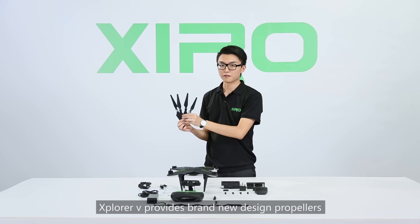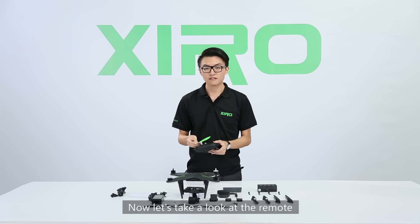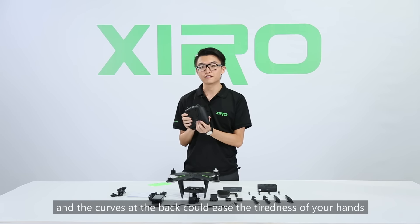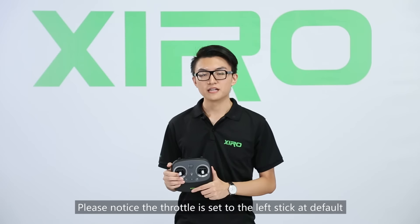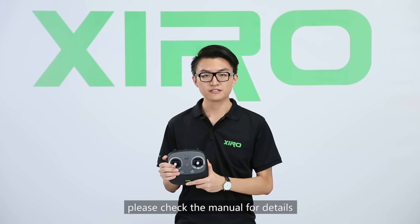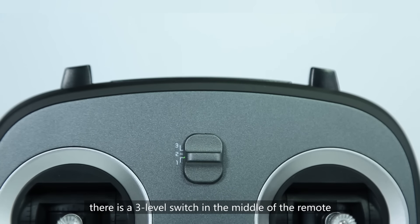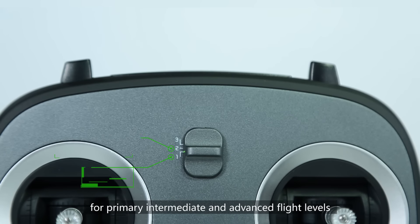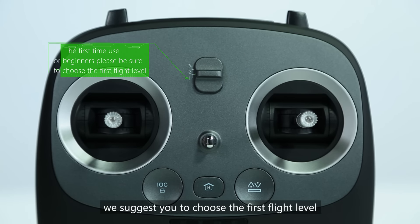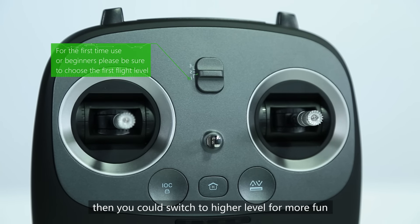Explore V also features a brand new propeller design. Now let's take a look at the remote. The ergonomic design provides comfortable textures, and the curve at the back eases the grip for smaller hands. The throttle is set to the left stick by default — if you want to switch to your preferred controlling style, check the menu for details. There is a 3-level switch in the middle of the remote for primary, intermediate, and advanced flight levels. If you are a first-time user, we suggest choosing the first level. Once you've mastered the technique, switch to a higher level for more fun.